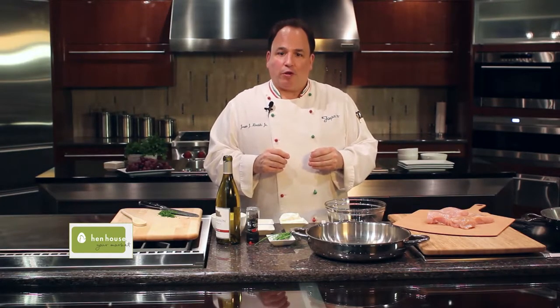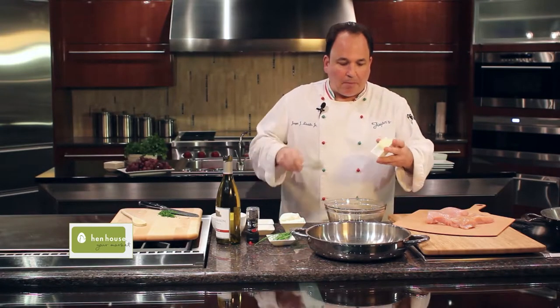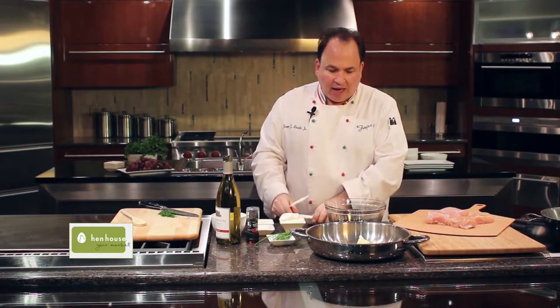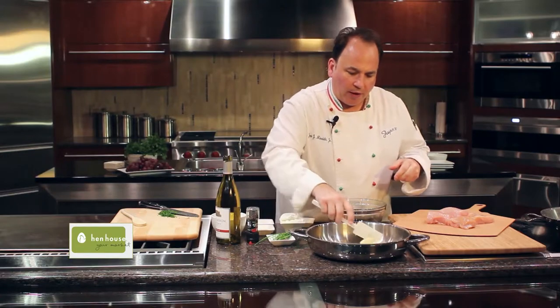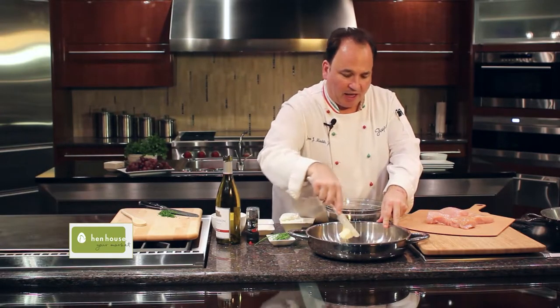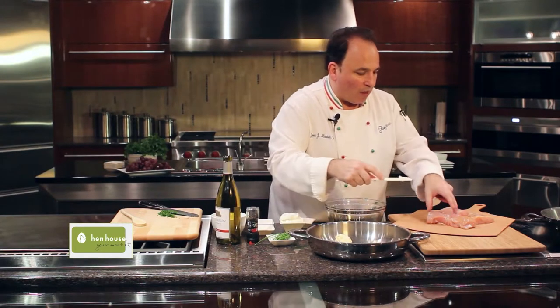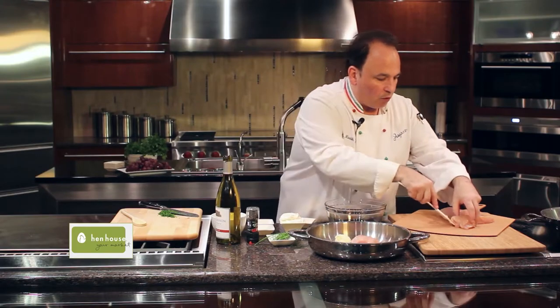We start off with some fresh chicken breast here. All we need to do is add some butter to our pan and just make sure it's well greased. You really don't have to have the butter melted because it will melt in the oven, but we don't want it to stick, so just spread that butter around. We'll add our chicken breast to the pan.